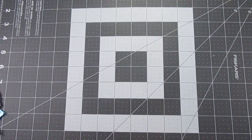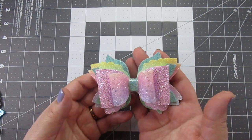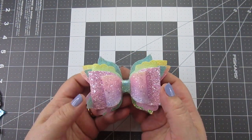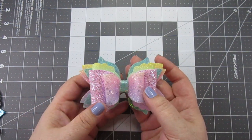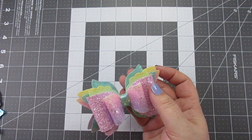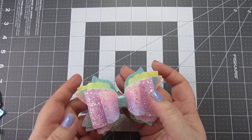Hello everybody, welcome back to another video. Today we are going to be making this very cute brand new style French bow. It doesn't even have a name, or at least I've not been able to find one, but I will be doing my research before I post this so hopefully we will have a name.